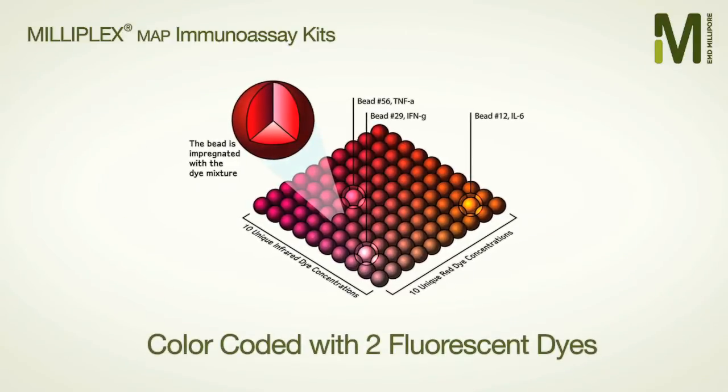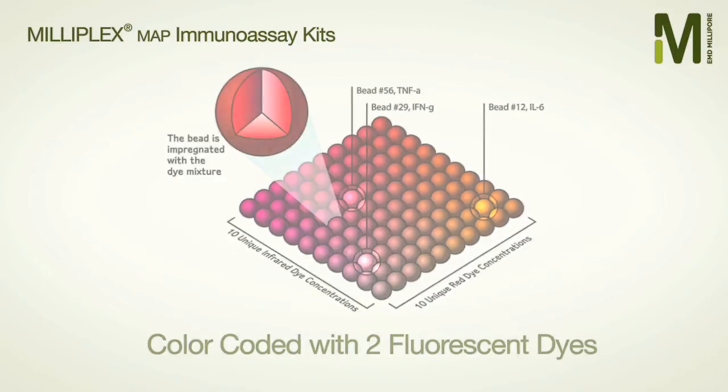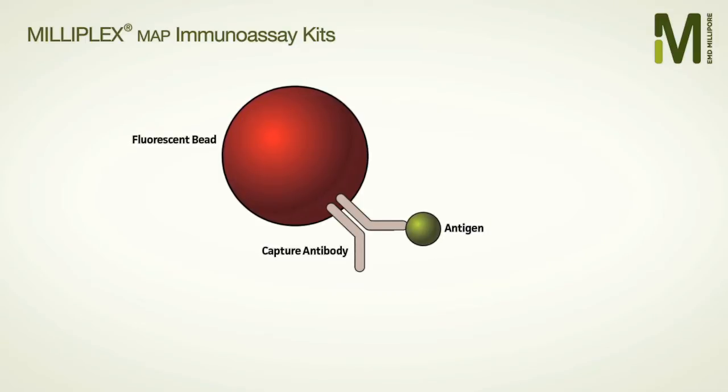Our analytically validated, flexible Milliplex Map assays use Luminex XMAP technology based on coding distinct color-coded microspheres with specific capture antibodies. First, select your beads and add them to the reaction. The analytes in your sample will bind their corresponding bead-bound antibodies.